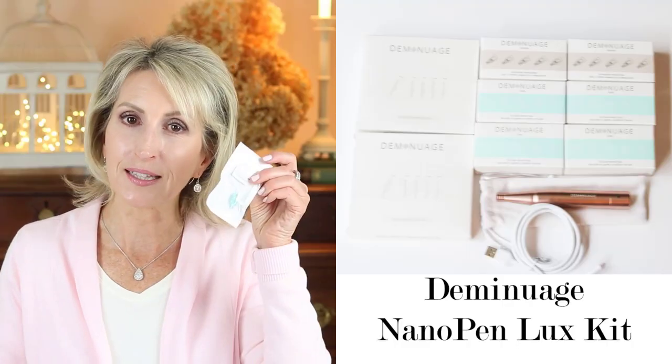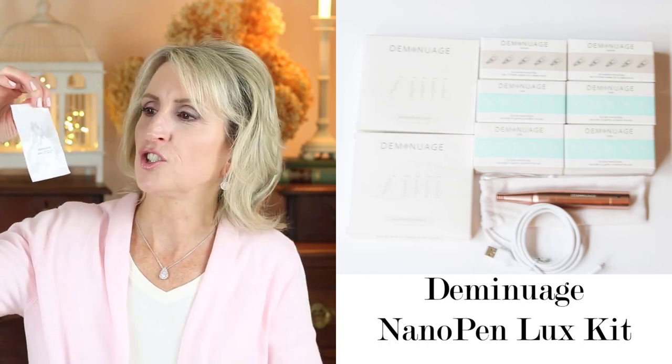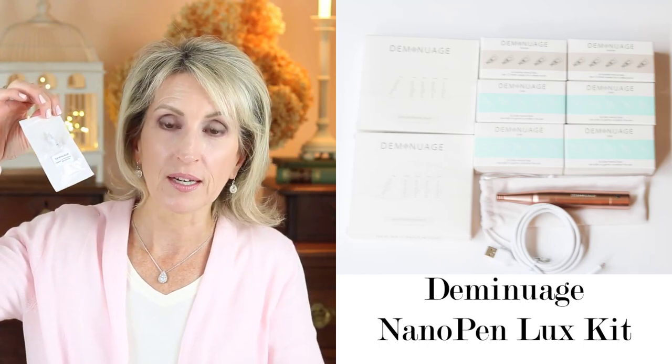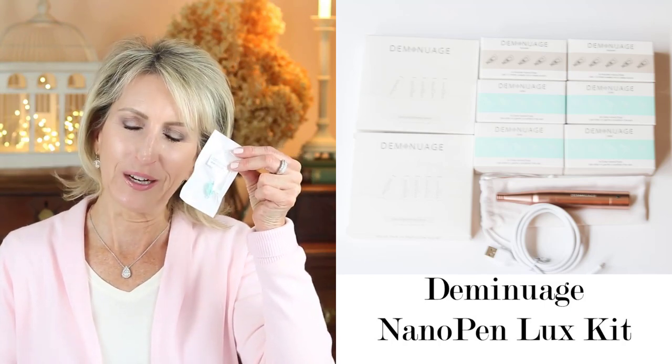Maybe a little pinkness, but not too much and it goes away really fast. The pen has three settings, which I'll show you in the demo. I'm now using the highest intensity level on my skin and my skin just feels really great after using it. Now with the nano chips, there are two types: the daily and the booster. The booster chip you use twice a week, and on the other days you use the daily nano chips — five times a week.